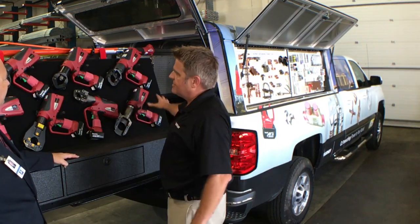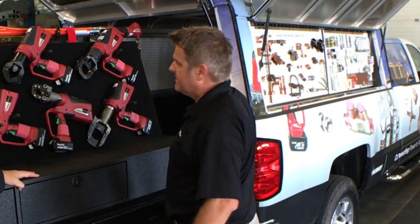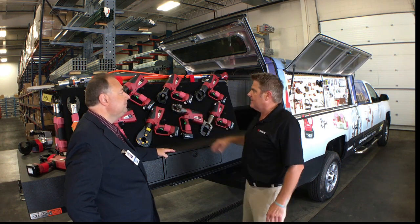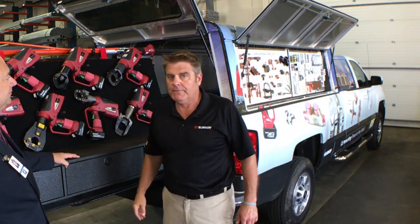This is a slide-out showing all of our PAT Patriot battery-operated tools, from cutters to 12-ton crimpers to 15-ton crimpers, and the products that these crimpers would be able to handle.